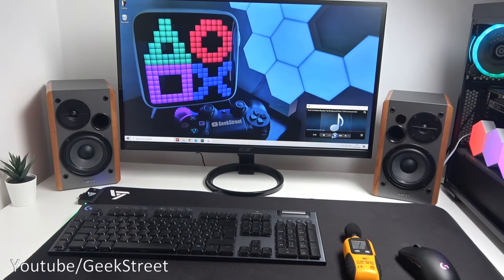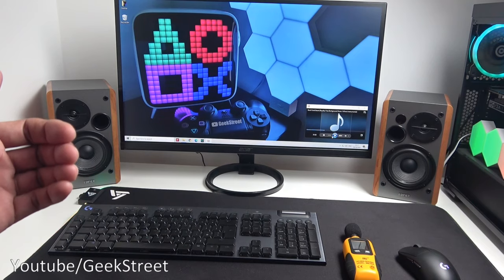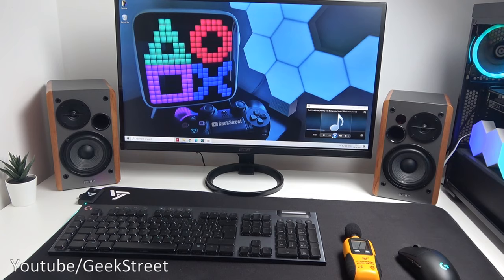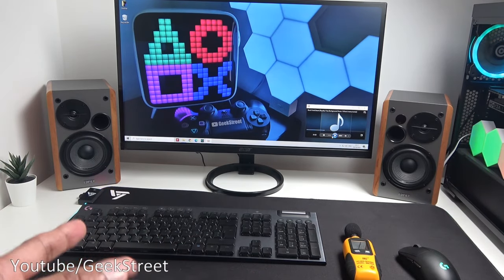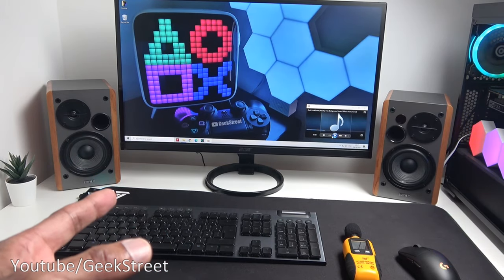If you're after a set of bookshelf speakers for your PC setup, I think they're ideal. The only thing I could suggest to enhance things a little would be some wedges to lift up the speakers slightly so they're angled towards you as you're working, directing the sound right at you. If you're after something with an optical input or Bluetooth connectivity, these aren't the ones to go for. But if you're after some basic speakers that you can connect to your PC and give excellent sound quality, these are definitely a bargain.